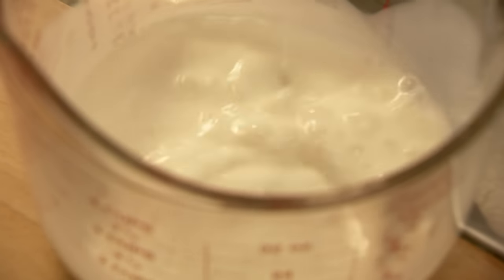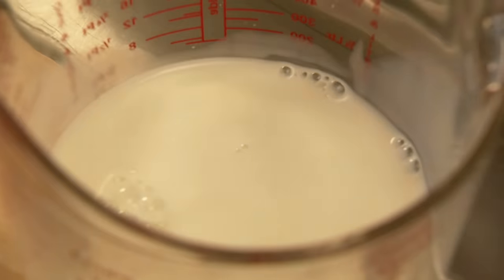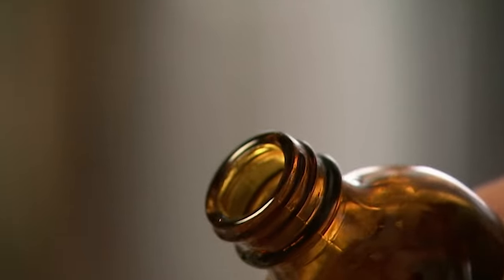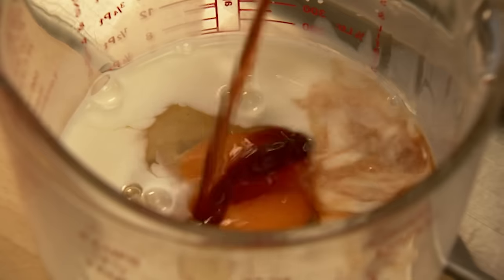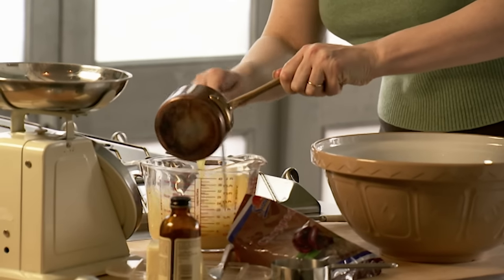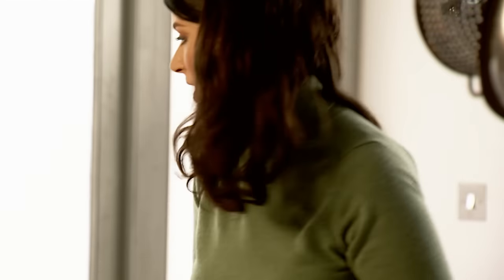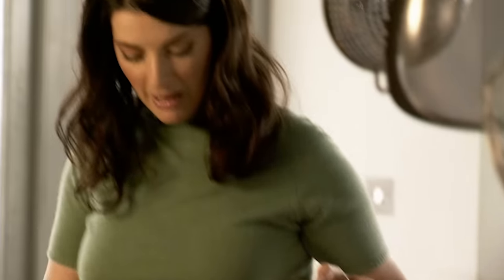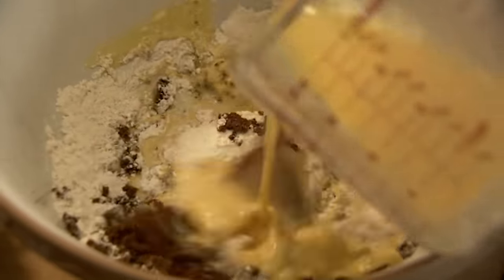So that's the dry ingredients done. Liquid ingredients: start off with full fat milk, one egg, some vanilla — good vanilla, not essence, proper extract. Mix this in, add the melted butter, leaving some for greasing the dish. All you do is this — you can't get much simpler. In fact, if you've got children, you could probably get them to do it. Just pour the liquid ingredients into the dry.